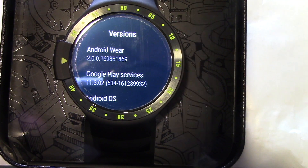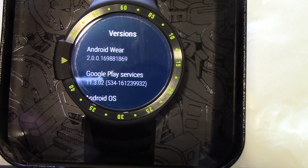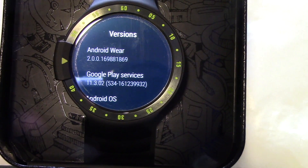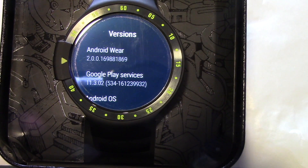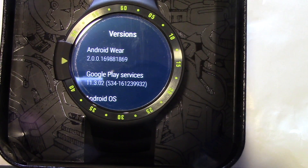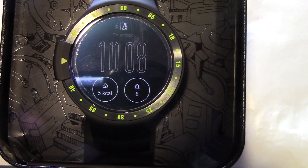I'm gonna go ahead and remove it from my phone. Click on Android Wear on your phone, then Settings, Ticwatch S, and Unpair Watch.